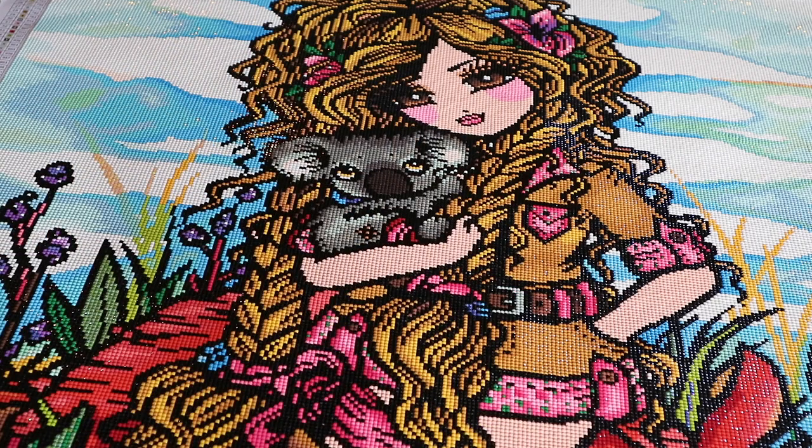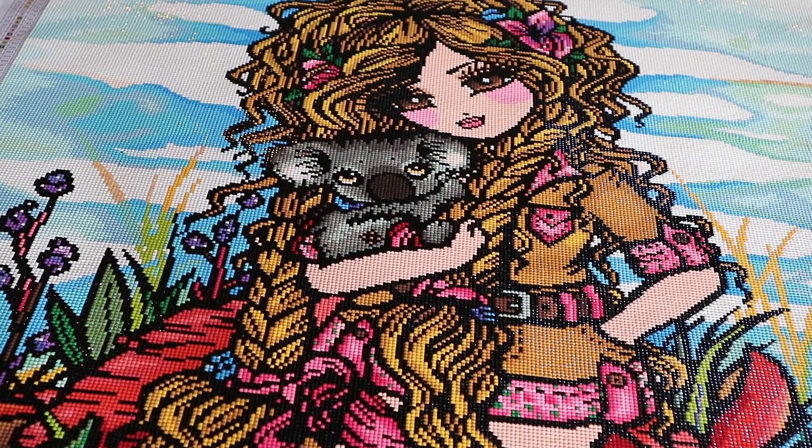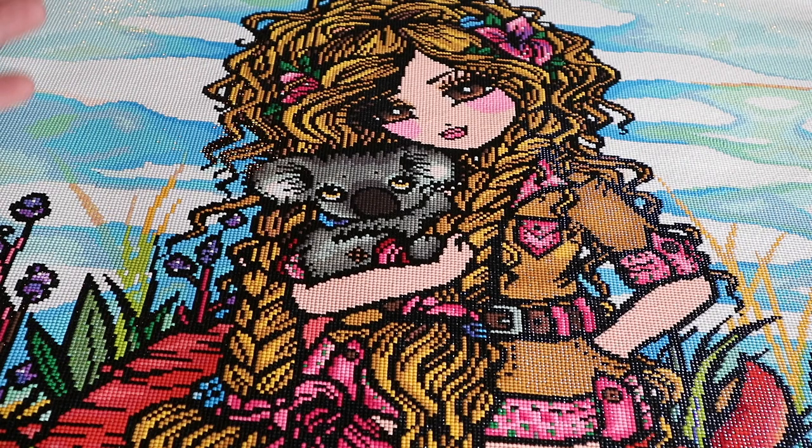50 colors, 70 by 89 centimeters, Hannah Lynn Diamond Art Club. Unfortunately, she's been discontinued. But I had so much fun working on this one. It's my first and one and only Hannah Lynn that I have in my stash.